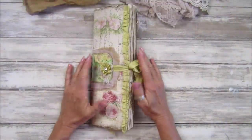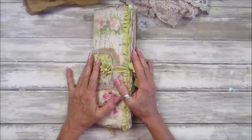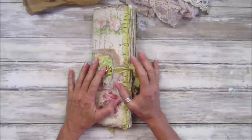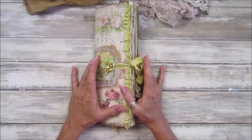Hi guys, welcome back to my channel. It's G from Happiness and Crafting. Today I'm going to do a nice flip through of our tall journal we've been working on. I finished it all up last night because I'm really behind this week, and I needed today to do the Friday freebie. It was really nice to do it in the evening, nice and quiet and peaceful.